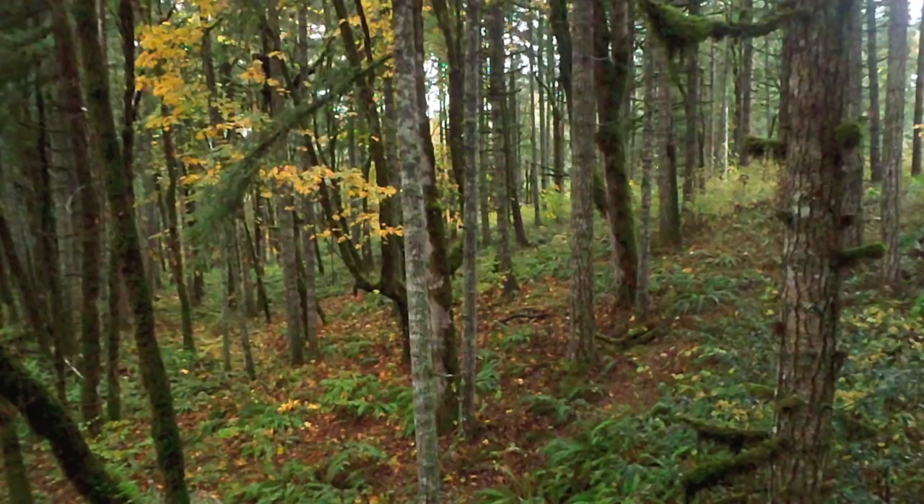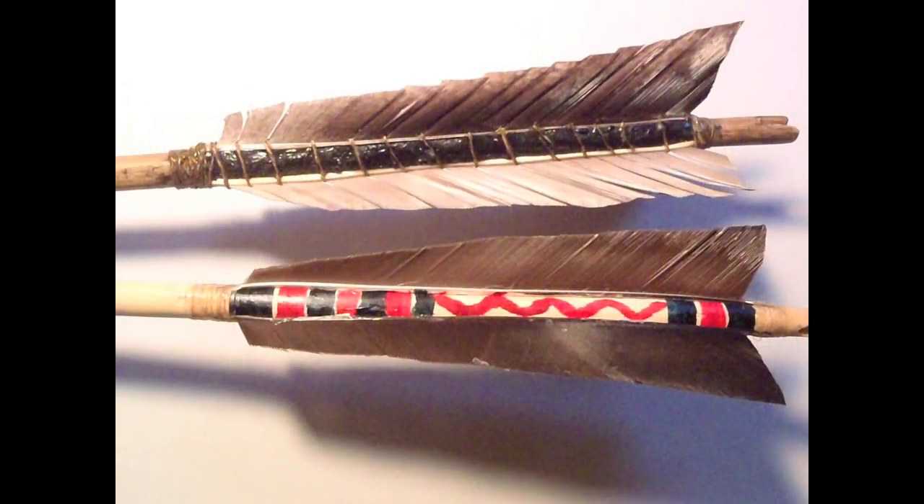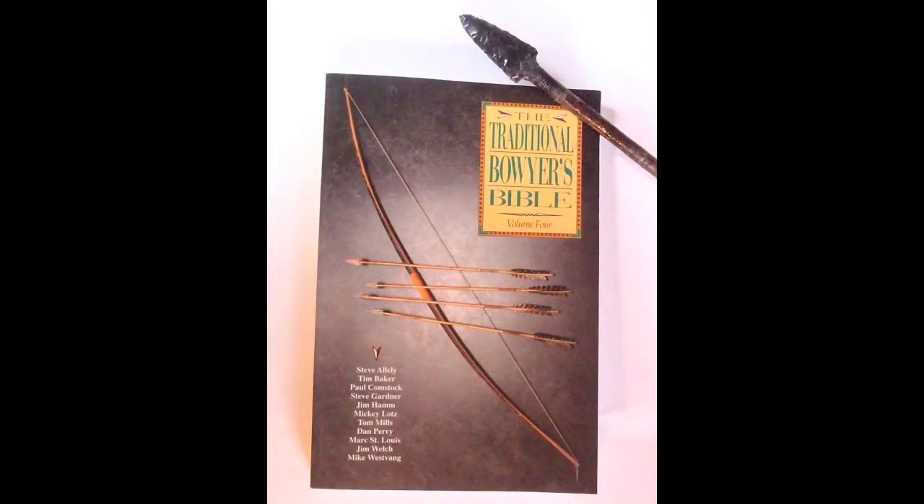This year I was able to draw a second tag that allows me to hunt black-tailed deer in the Willamette Valley. For the second season, I decided to use a Native American style arrow that was used by Ishi in Northern California. The fourth volume of the Traditional Bowyer's Bible is one of the best references on how to make this style arrow.